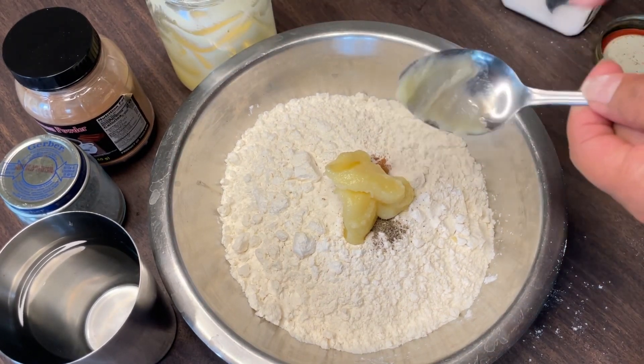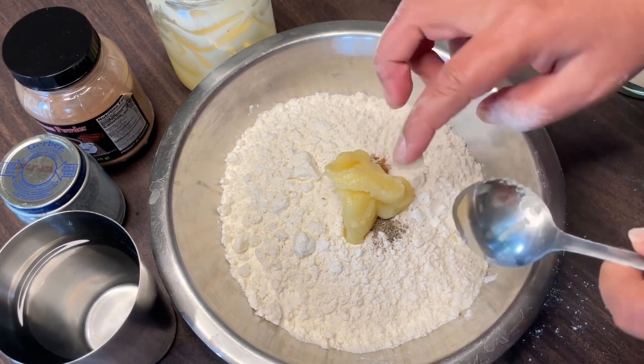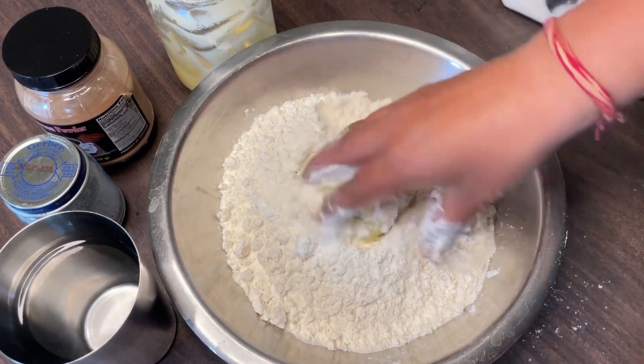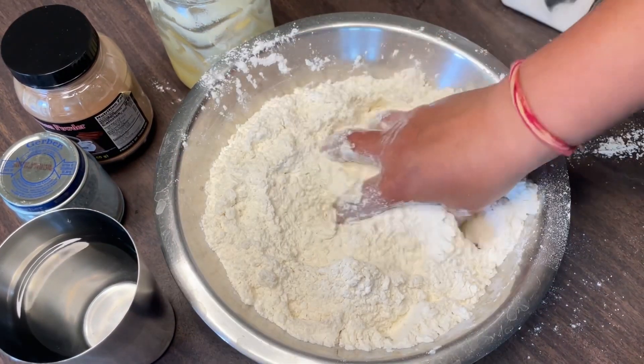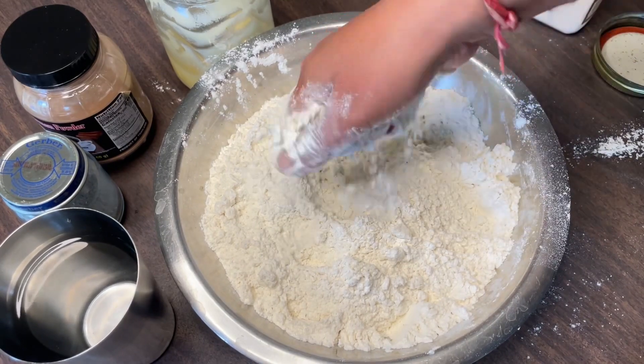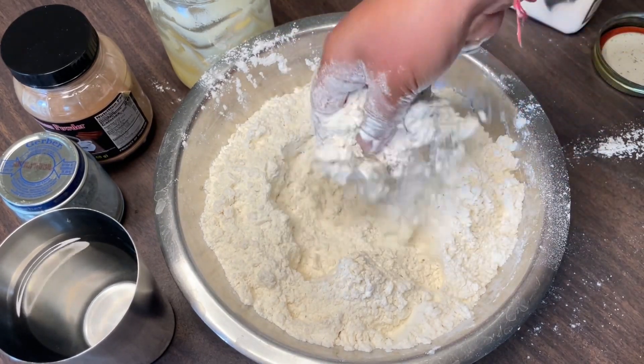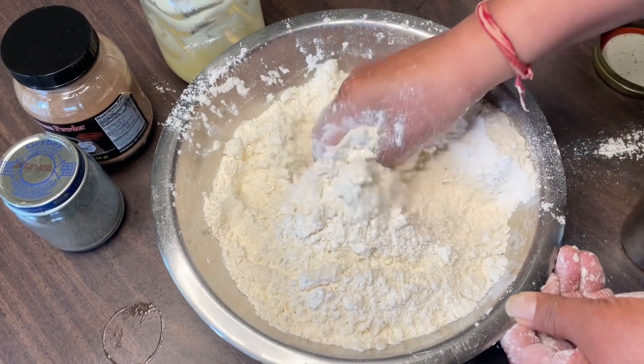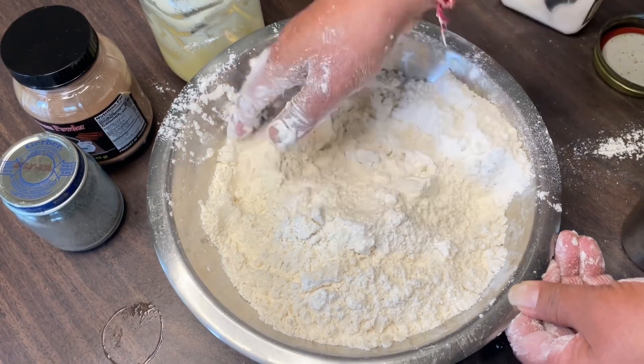Let me tell you what ingredients I used and how much of each. I used three cups of all-purpose flour (maida). Then I added about half a tablespoon of salt, because with the sweet filling, you need to balance it out.